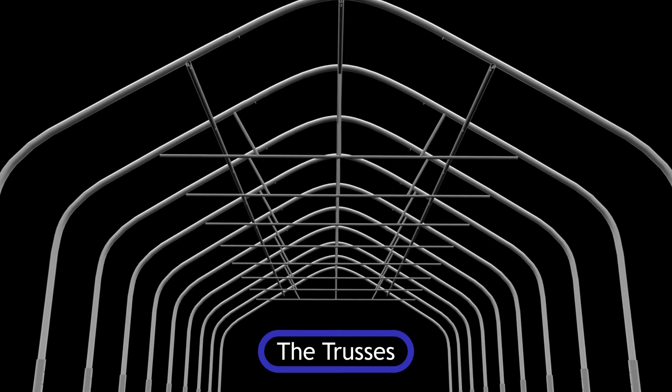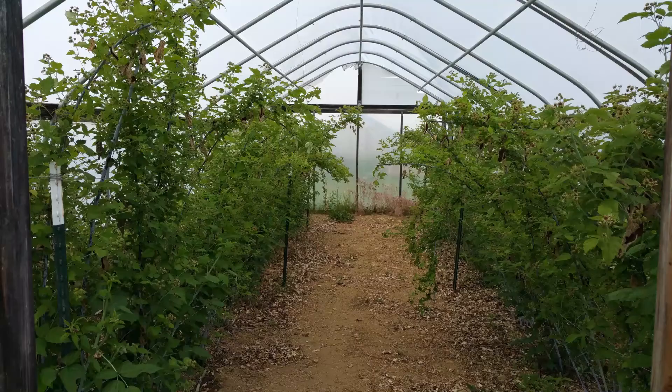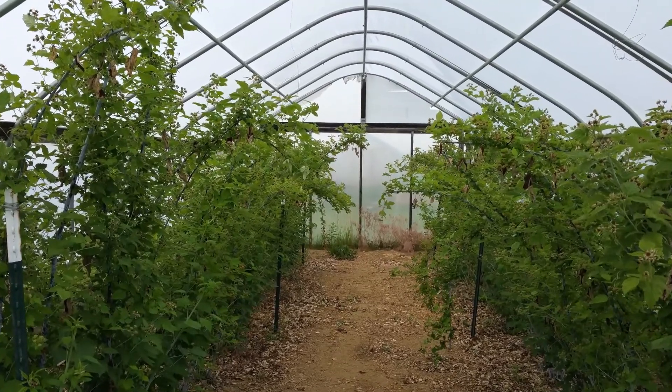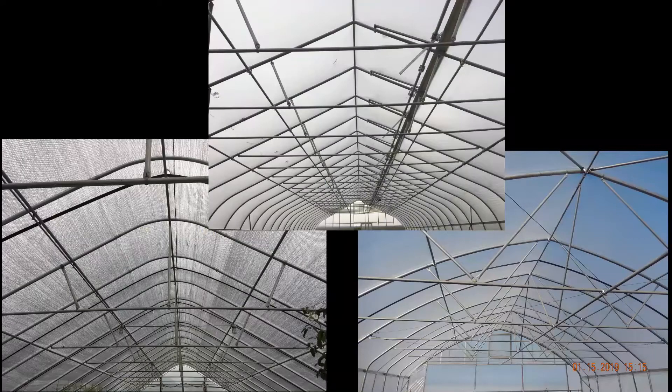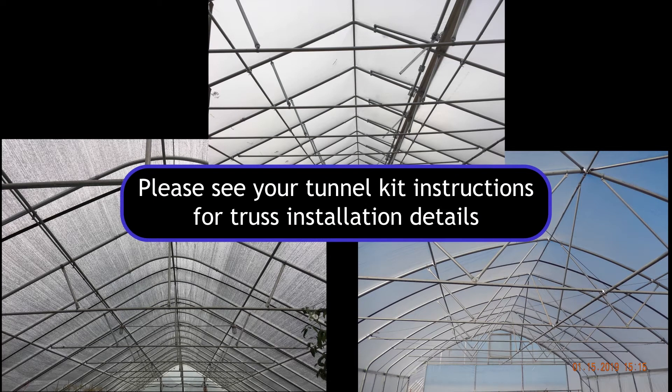If your tunnel is large enough to require truss supports, those would be installed next. Our tunnel size does not require truss installation. Since truss design and attachment may differ between tunnel providers, please see your kit instructions for the correct installation procedure.